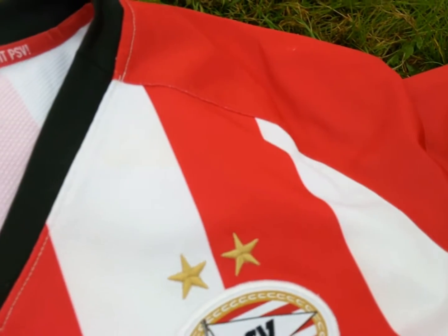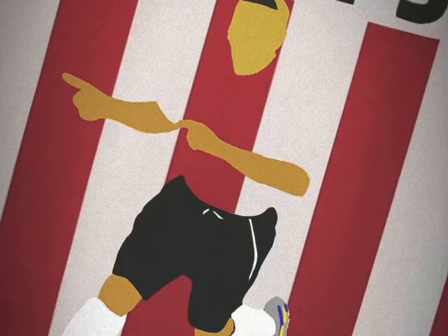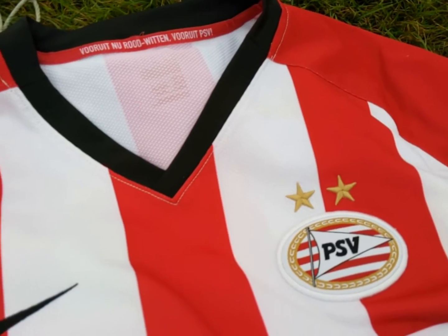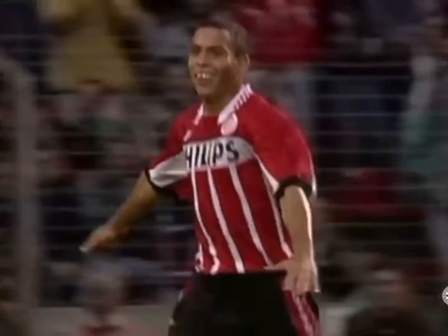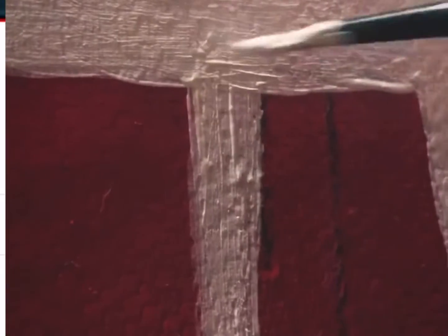We created several image demos using classic R9 shots and customising them into the famous red and white of Eindhoven. These demos really highlighted the kit we wanted to have Ronaldo wearing — the classic 95-96 shirt that Ronaldo wore in his second season at the club.